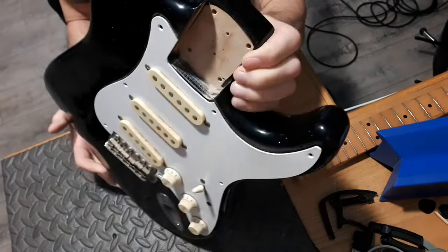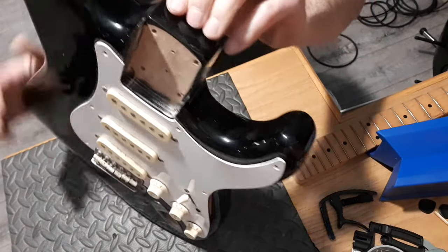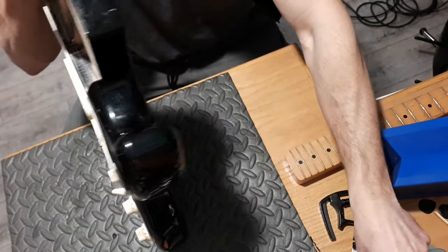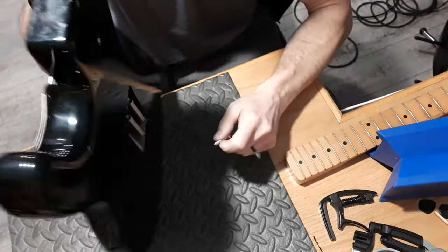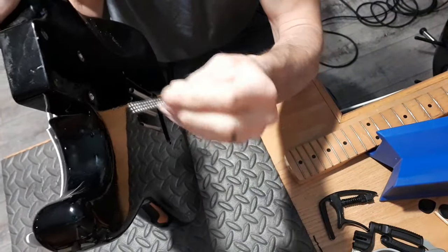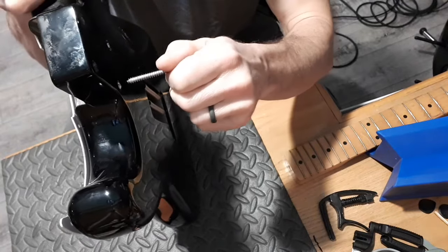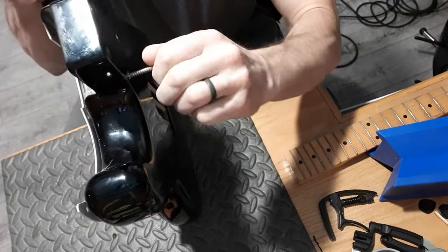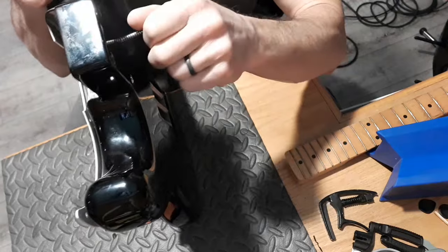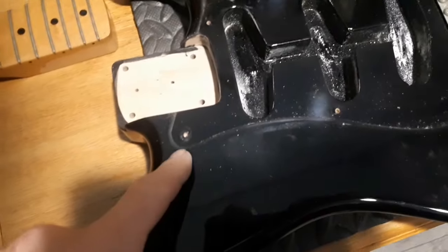Just took the pickguard screws off — there's a shim in the bottom of the neck pocket, but it's just a piece of construction paper folded in half. I will add a better shim there. The neck pocket is awesome — super smooth, very nice. Let's see if in the '80s they drilled out the neck mounting holes properly so that the screws didn't screw into the body — and no, they didn't. Fender didn't do that back then either. We'll have to enlarge those just a bit.